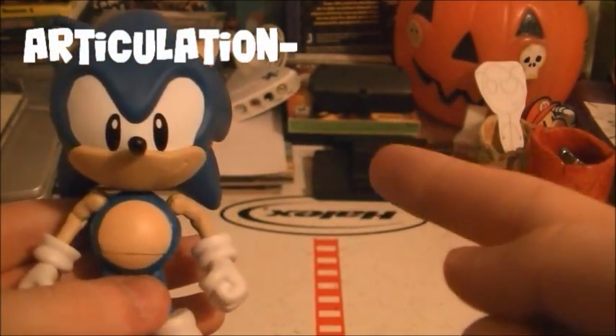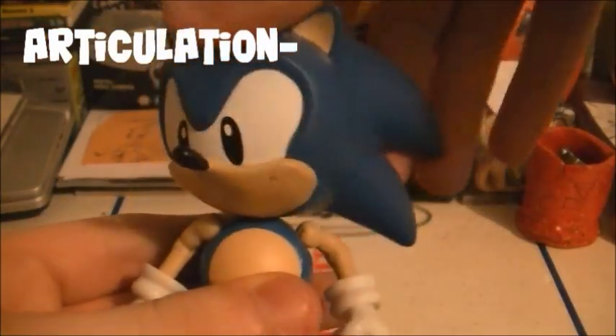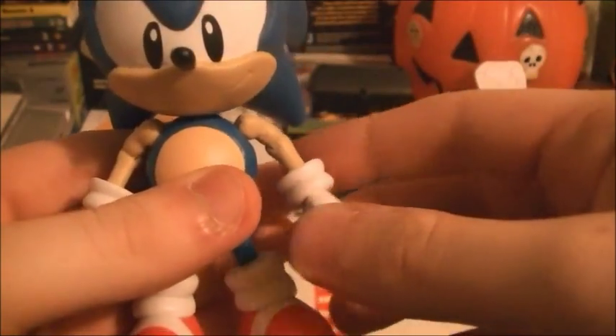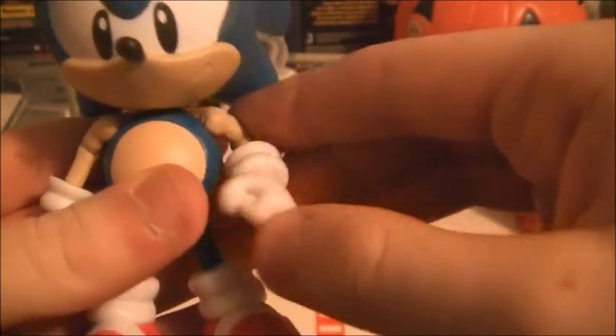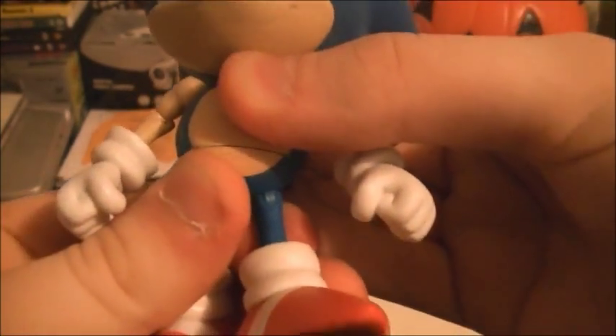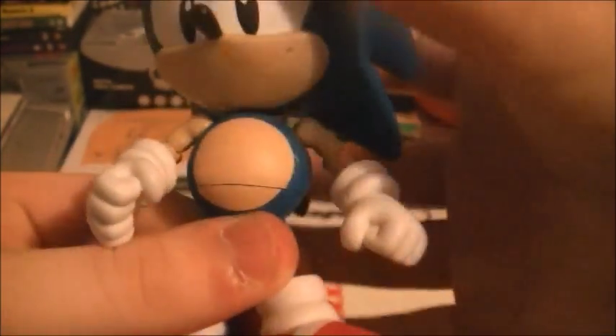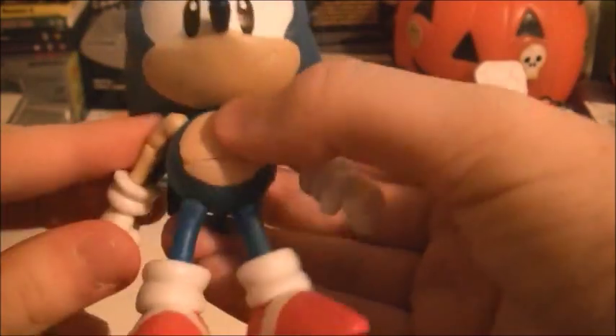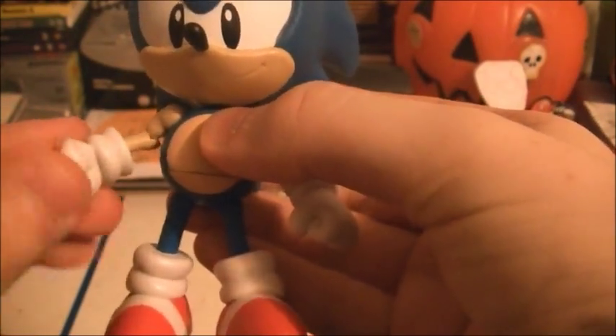Now let's move on to articulation. The box says over 10 points of articulation, so let's test that. One, two — he has a cut in his arm — three, right there, four. Yes, he has waist articulation, but it's very tight. He does have articulation right there. Six, seven, eight, nine, ten, eleven, twelve.